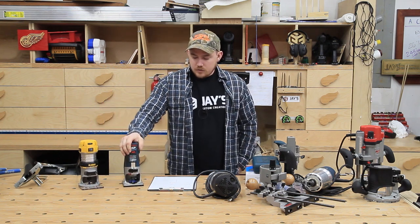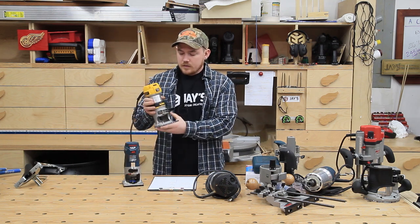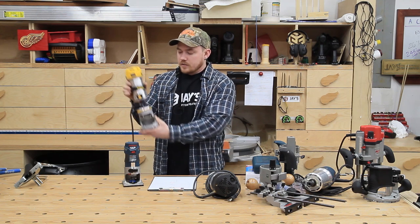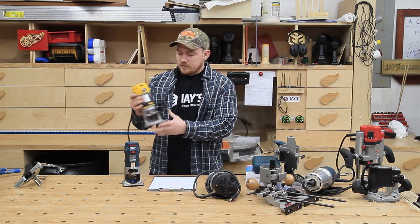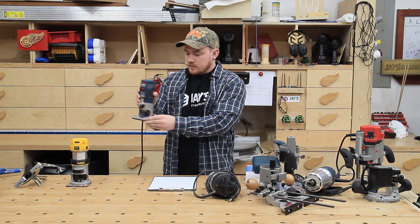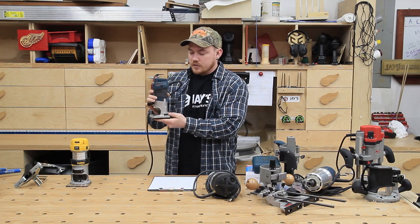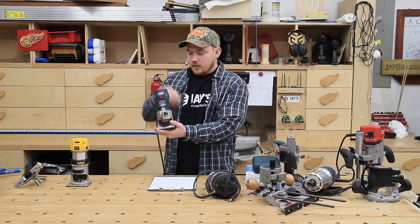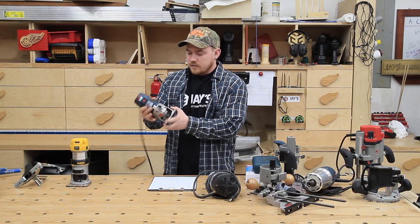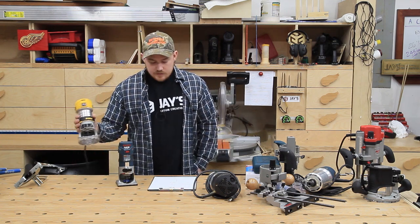The only thing I prefer on the DeWalt over the Colt is how easy it is to adjust your depth. Once you unlock it, you just spin the ring and your depth adjustment is done. You can undo the two clips to completely remove it from the base — very quick and easy. On the Colt, you have to have the router twisted clockwise into the base for the threads to engage on the depth adjustment, then unlock it counterclockwise. It's not difficult, but it's not as fluid and easy.